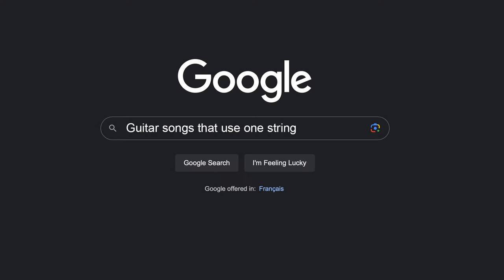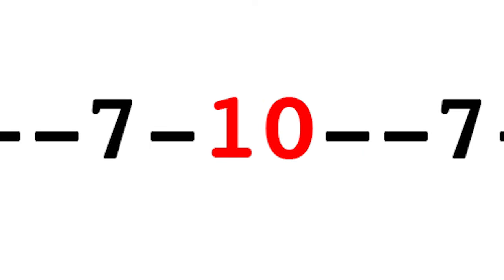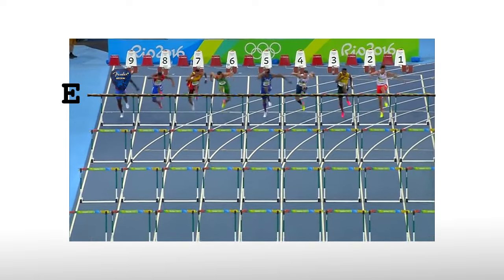So then, I looked up songs that only use one string. Seven Nation Army. That's only on one string. But, it uses five different notes, spanning from the second fret to the tenth fret. It's a lot of movement. And, it's on the A string, which means you have to make sure you don't accidentally hit the E string while picking. It's way too hard.